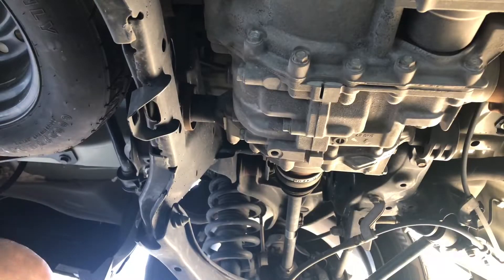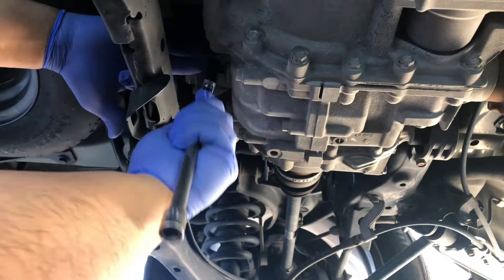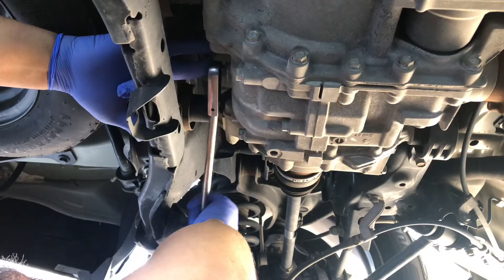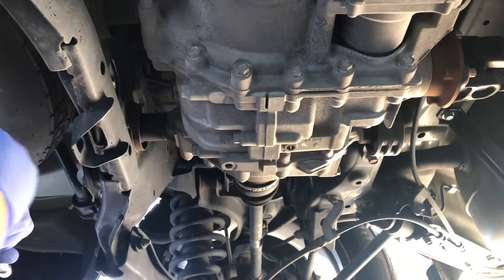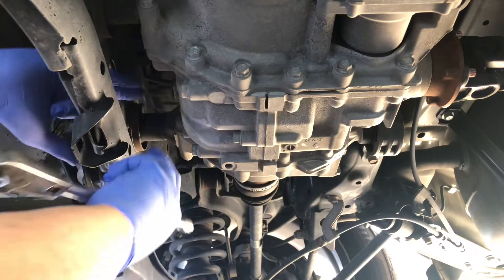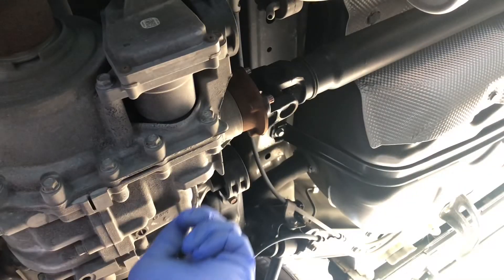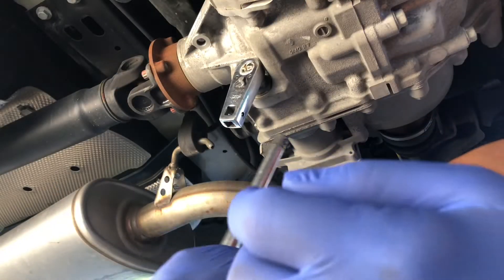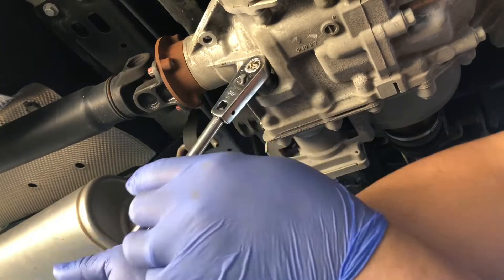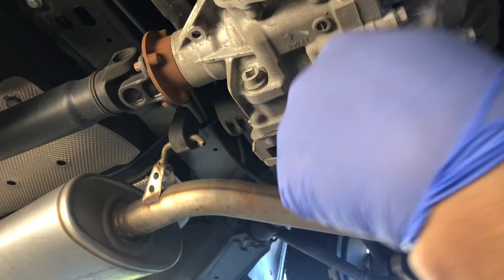Make sure you get a drain pan handy. We're going to pull and it should break it loose. And so that's loose. Now we can go ahead and take the drain plug off. You see I've got my ratchet on the bolt, so I'm going to break that loose. There we go. Now pull the ratchet out — we're going to drain the fluid.